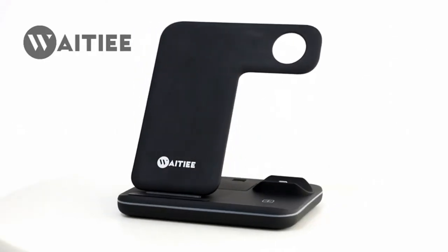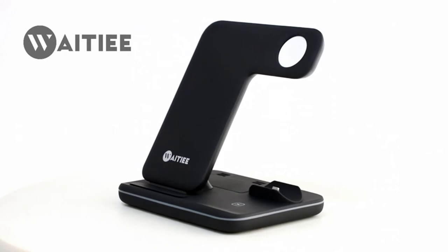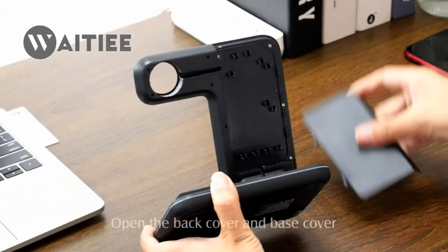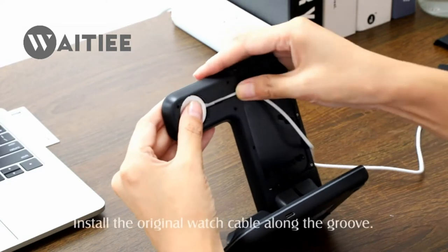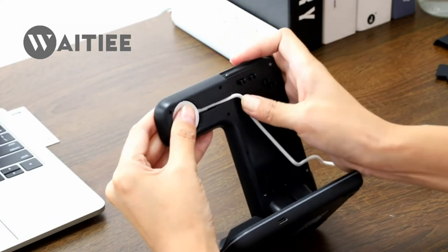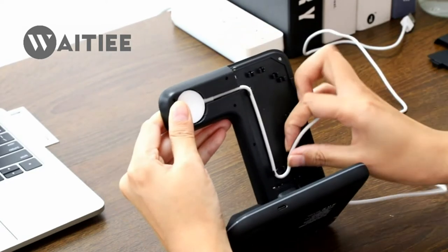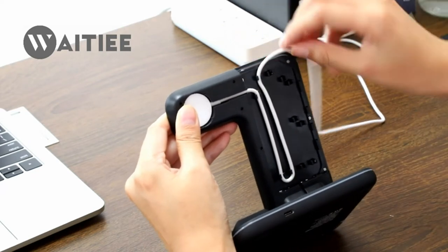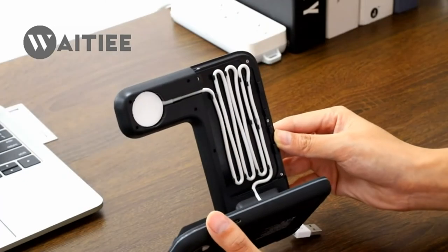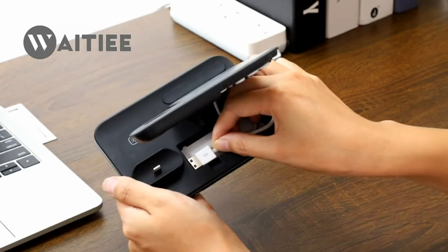Weight IE Wireless Charger 3-in-1, 15W Fast Charging Station for Apple iWatch SE, 6, 5, 4, 3, 2, 1, AirPods Pro, compatible with iPhone 13 Pro Max, 11 Series, XS Max, XR, XS, X, 8, 8 Plus, and Samsung Galaxy.